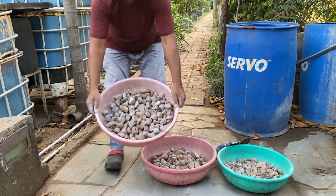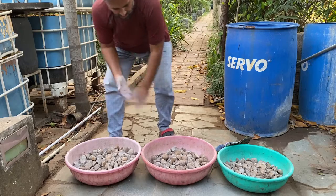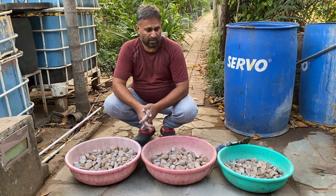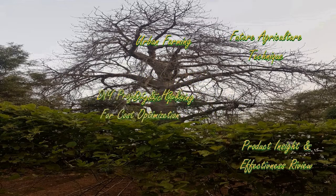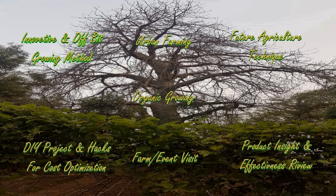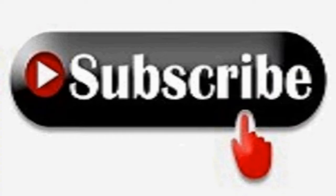Now we can sow these pieces. Watch the video till the end, and if you find this video interesting and useful, please give it a like, share it with like-minded people, express your views in the comment box, and feel free to give any suggestions to improve. Don't forget to subscribe.